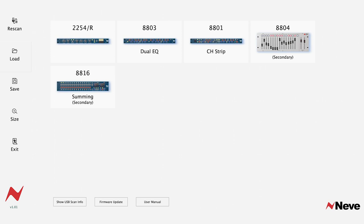The Neve recall software provides a unique interactive system capable of saving, loading, and even controlling your analog outboard units. This system makes it possible to use every feature of your analog gear while switching between mixing sessions effortlessly.